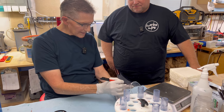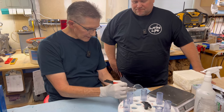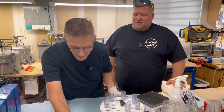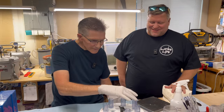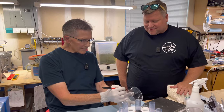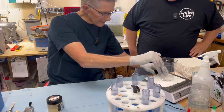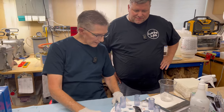We're going to do 12 ounces of resin total, so I'll put a six for my A and a six for my B side so I don't forget. If I was doing clear casting it would be a little bit different — I'd go a little heavy on my B side — but we're doing color casting so that doesn't really matter.